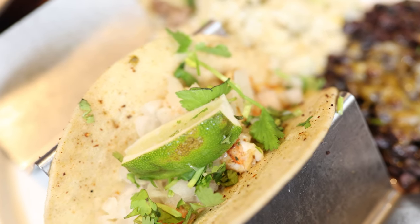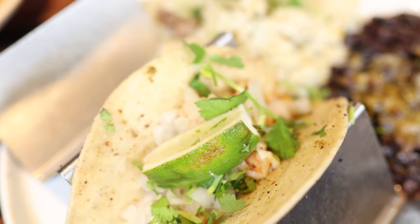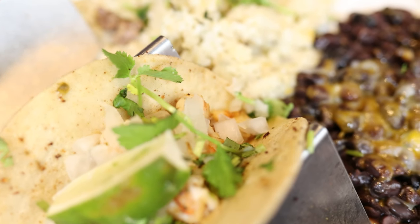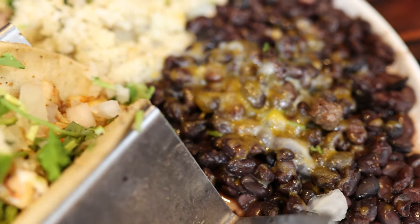Oh my gosh, this man just brought us tacos! Black beans, cilantro lime rice, two carnival tacos and a shrimp taco. A soft warm tortilla, white onion, cilantro and lime on top. Awesome.